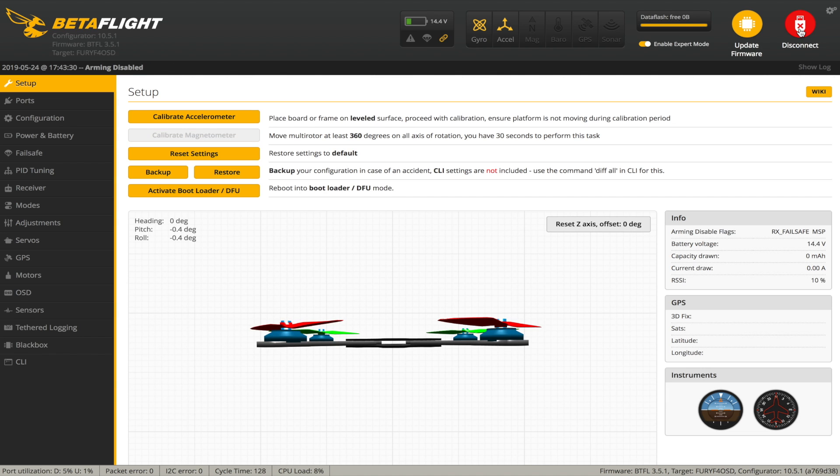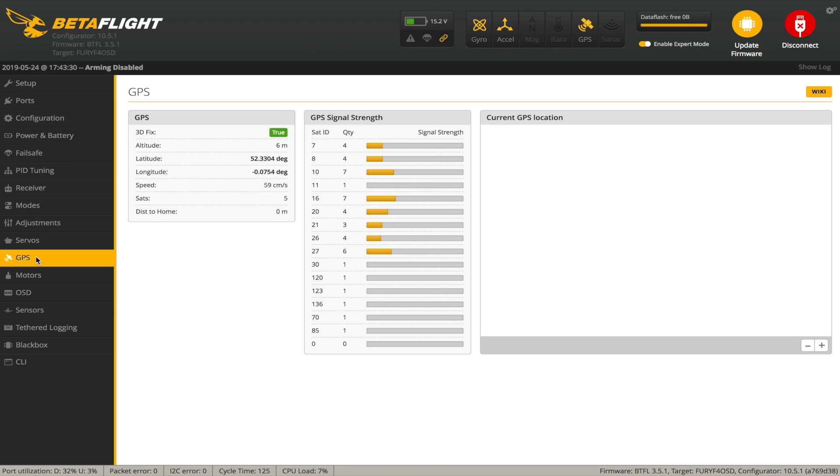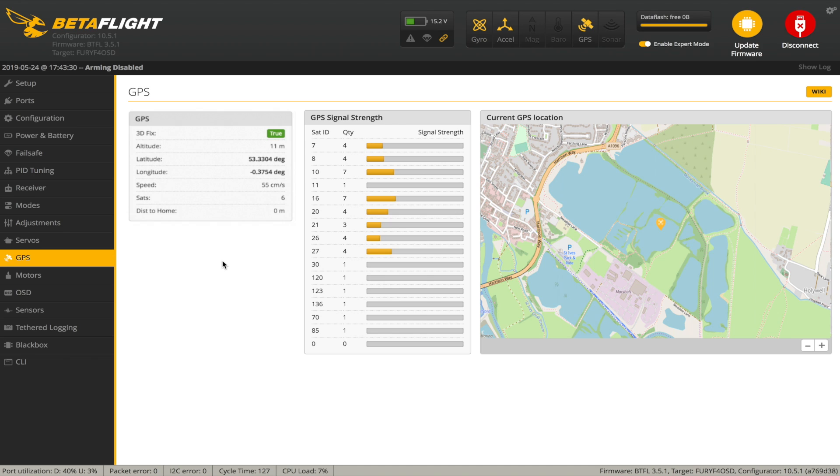Let's connect. You'll notice now the GPS sensor in the toolbar at the top has just appeared, so we know we've wired it up correctly and it's working. Go to the GPS tab, which will now be enabled, and you can see we've got satellites - 2, 3, 4, 5, 6, 7, 8 at the moment. It's got a fix, and this is a map of where we are. Perfect.